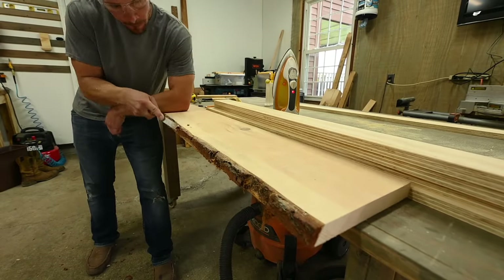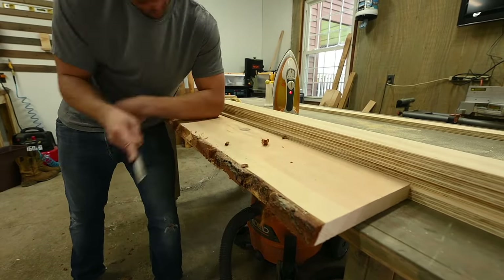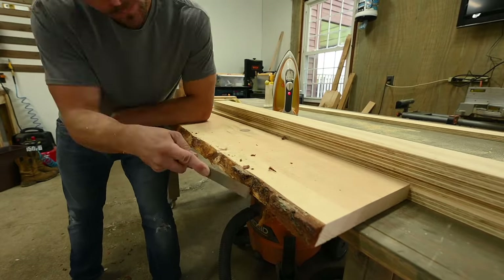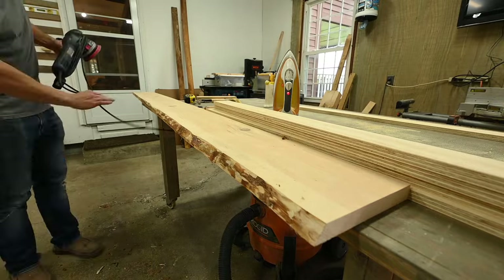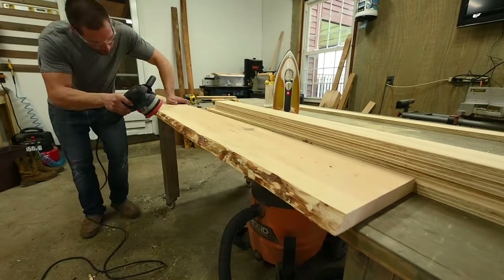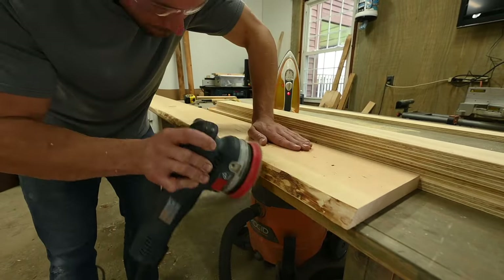For the top I wanted to finish it off with a piece of wood. I had a piece of pine laying around that had a little live edge on it, so I wanted to use that. I removed the bark on the live edge part and gave it a quick sanding.